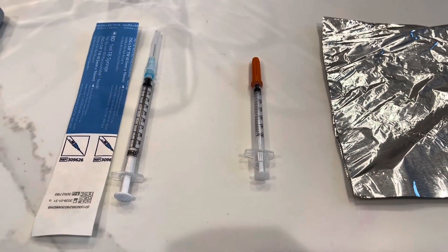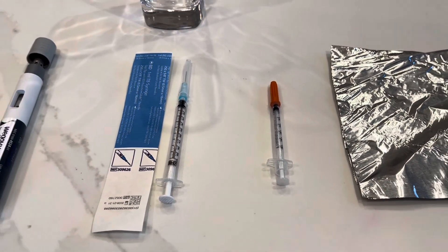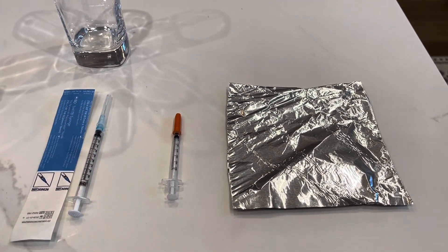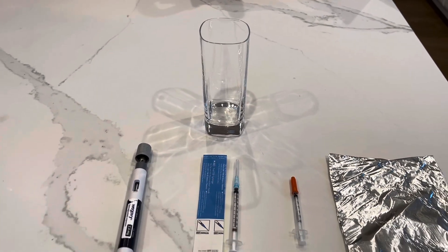And then we need an insulin syringe. This is a 0.3 milliliter one and would be good for this exercise. Finally, a piece of aluminum foil so we can wrap the TB syringe before we put it in the fridge when we're all done, and a tall glass so that if we need to sit something up vertically, we just have a fixture to do that.